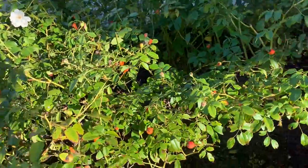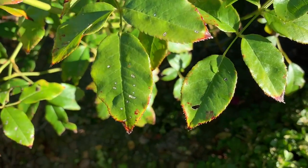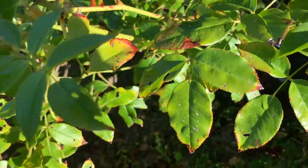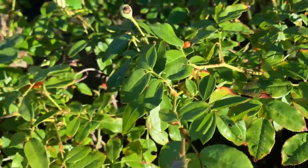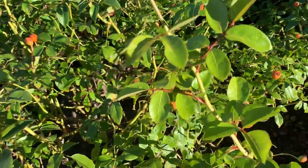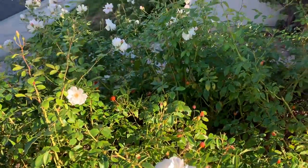Over here you can see I've had some things nibbling on my roses. I've seen aphids before — they're kind of little white creatures on there. I sprayed them a while back and it seemed like it killed them, but I think something's back eating them again. So I'm going to release the ladybugs and see if that helps out a little bit.